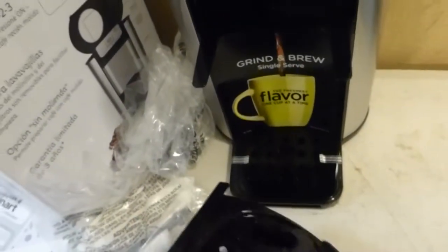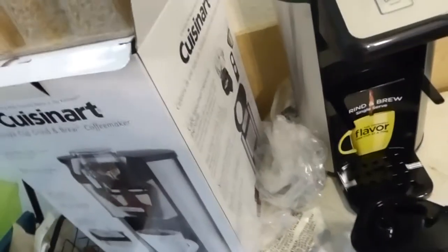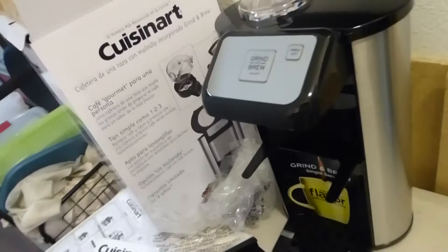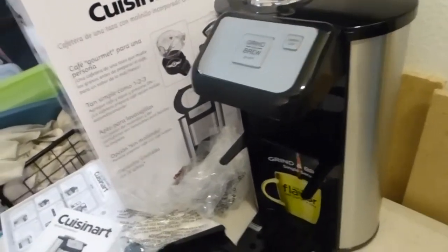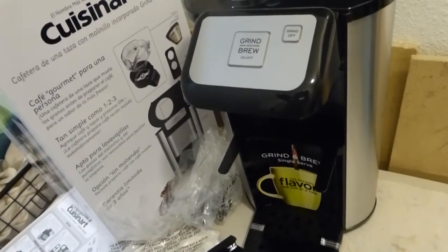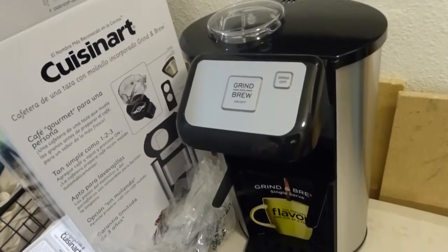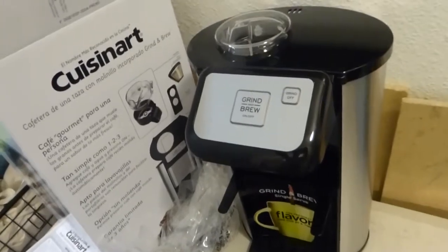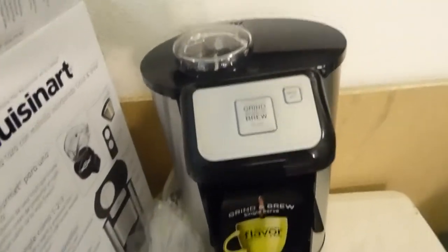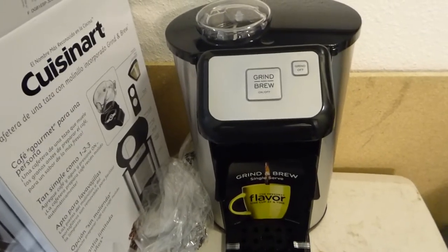That's pretty much the Cuisinart single brewer. So if anybody's looking to see what it looks like, hopefully this video helps somewhat. I will do a short video in a little bit on doing a coffee brew, trying to do more brews at home versus actually buying them at McDonald's, Starbucks, your usual places. But thank you for watching, stay tuned for the next video, and have a good day. Thanks very much.